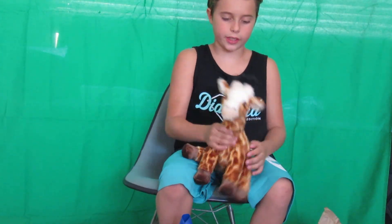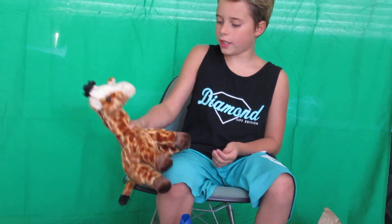So this is Mr. Dinkles — I'm gonna name it Mr. Dinkles. This is actually a really...